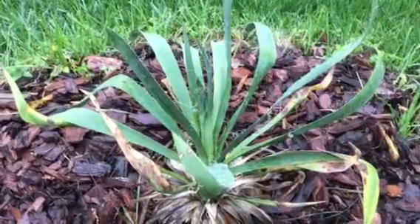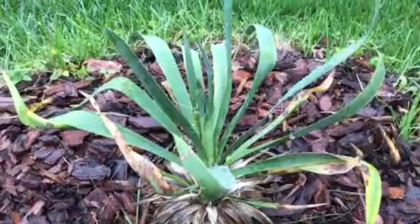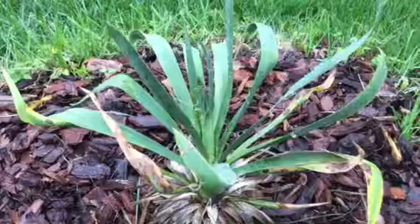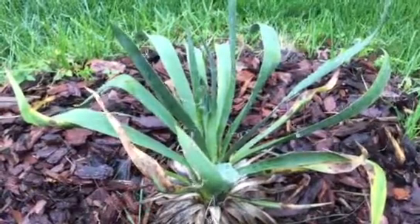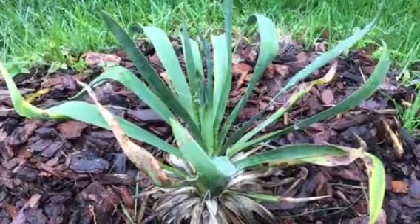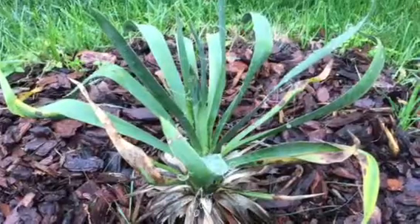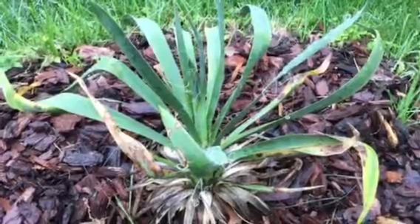It's itsgardeningtime.com. It's spring in the Mid-Atlantic area of the USA, and this is our transplanted yucca plant that we transplanted last summer. We have a series of videos on how to transplant a large plant. We dug it up from an area that had multiple yucca plants, because they do multiply, put it in the wheelbarrow, and brought it to the other side of our yard.